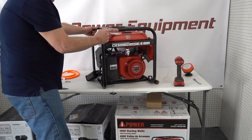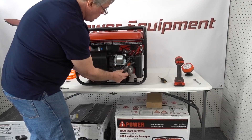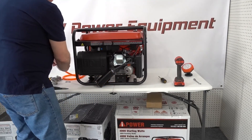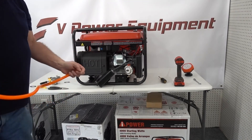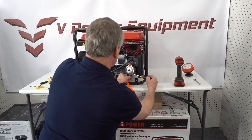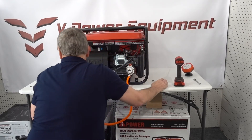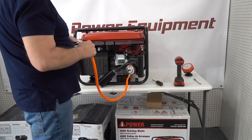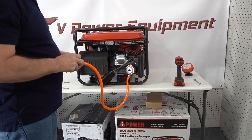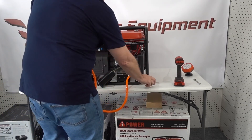So we've got the carburetor on now. We're going to come around to this side and hook our hose up, because we are going to set this one up for LP. We're going to slip the hose on one side and tighten it up, then slip it on the other side and tighten that one up. And that is it — the install is complete.